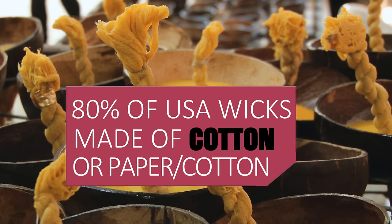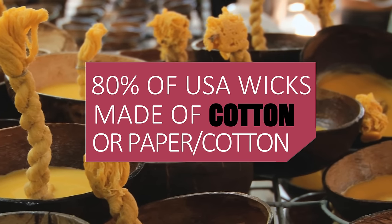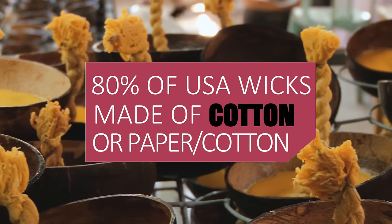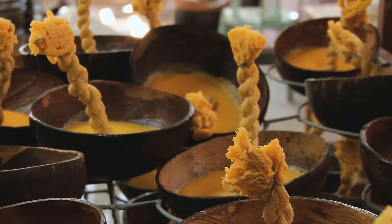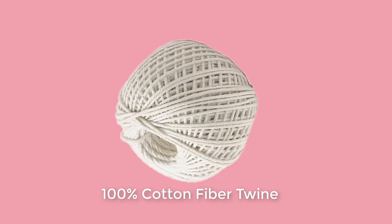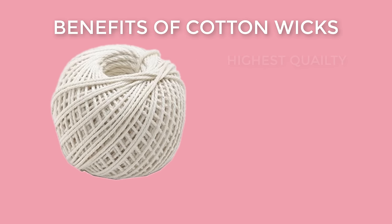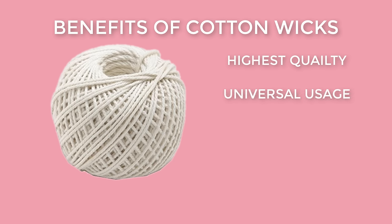Approximately 80% of the wicks manufactured in the United States are made of all cotton or a cotton-paper combination. The remainder consists primarily of metal and paper cord wicks. In this video, we use 100% cotton fiber as our material of choice, as it is the highest quality wick material and can be used successfully in most candles.